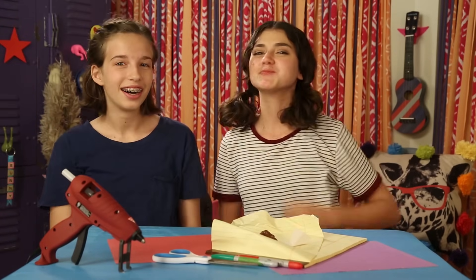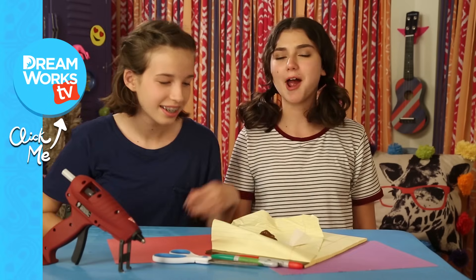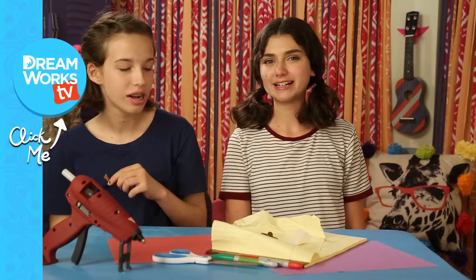Prank you for watching! See you next time on Life Hacks for Kids. Remember to subscribe to DreamWorks TV and click here for more Life Hacks for Kids. Tastes good. Oh, it's kind of good.